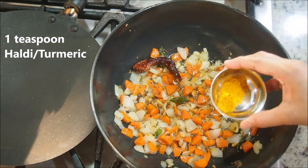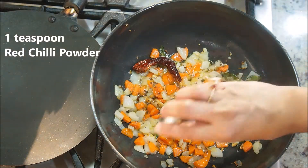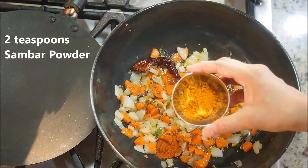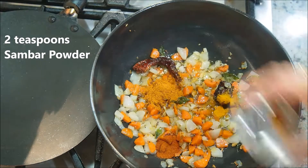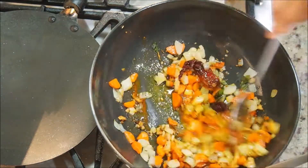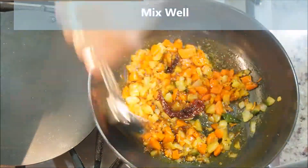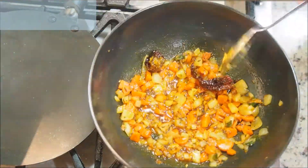Now we'll start adding the spices. Add one teaspoon of haldi or turmeric, one teaspoon of red chili powder, two teaspoons of sambar masala — that's store-bought — some salt, and give everything a good mix. Frying the spices in the oil helps to get rid of their raw flavors.